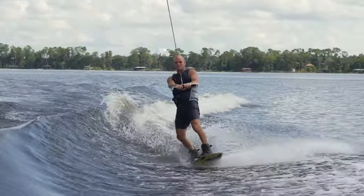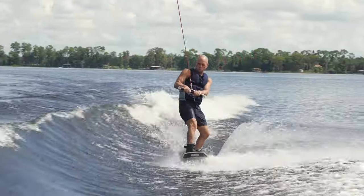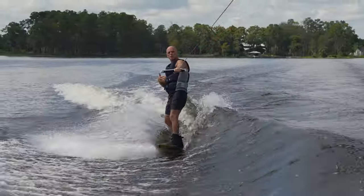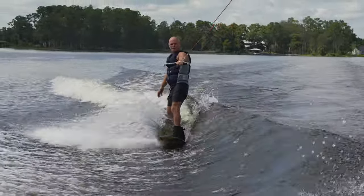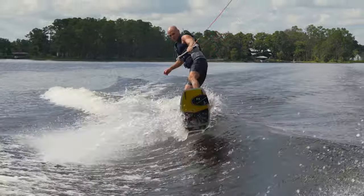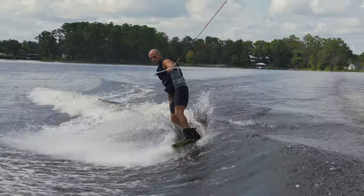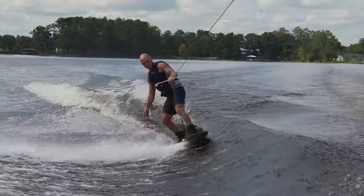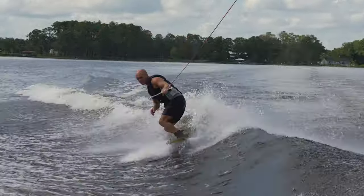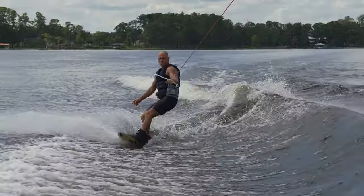There are a few different variations of this. You can ollie 180, you can switch. Now we can actually do it over here on the heel side — and this is on your back side. At first you can just start with a little ollie over here, then add a little bit of a carve. A little bit more. With a 180.